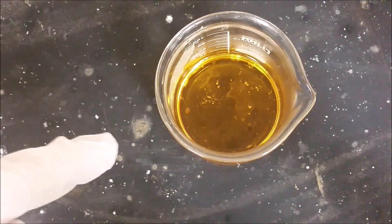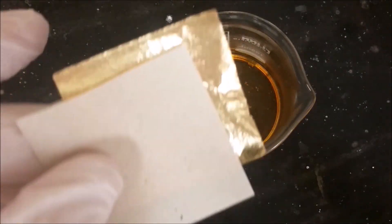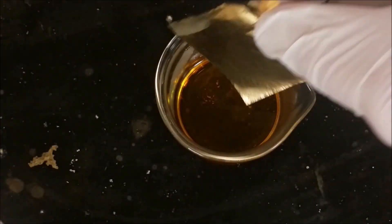So this is the aqua regia after one piece of the gold foil has been dissolved in there. We're going to go ahead and take a second piece and put that in there so we can see it from a different angle without some of the obscurity.